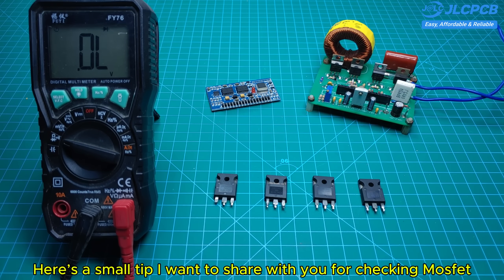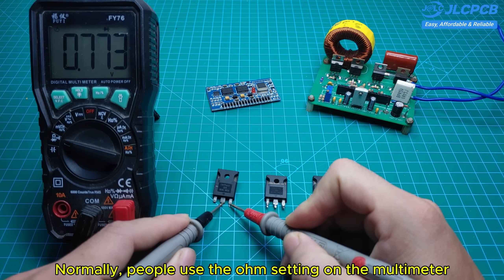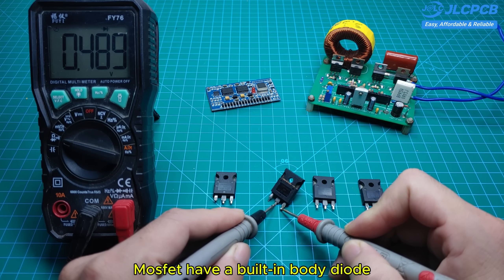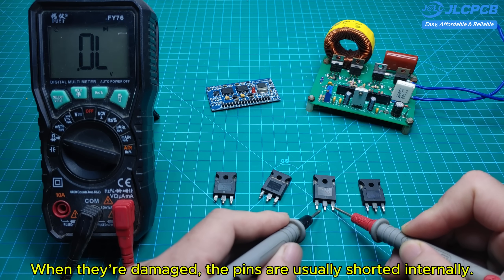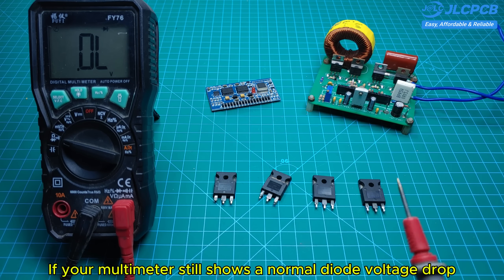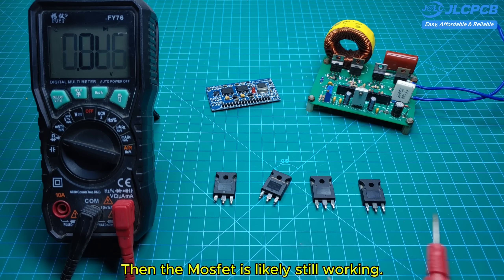Here's a small tip for checking MOSFETs. Normally people use the ohm setting on the multimeter, but it's better to switch to diode mode when testing MOSFETs. MOSFETs have a built-in body diode, and when they're damaged, the pins are usually shorted internally. If your multimeter still shows a normal diode voltage drop, then the MOSFET is likely still working.